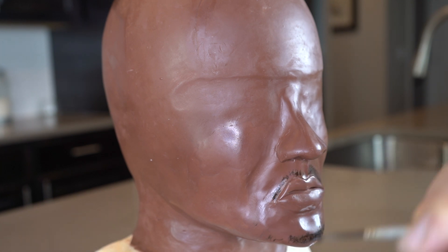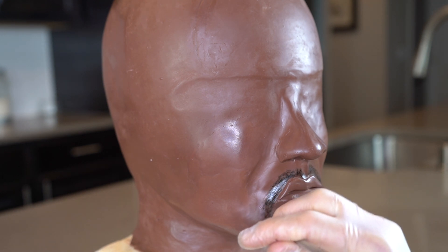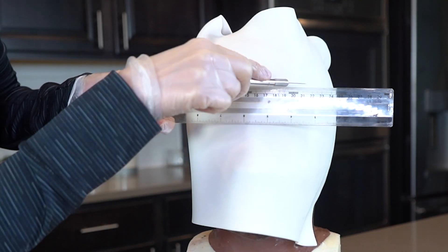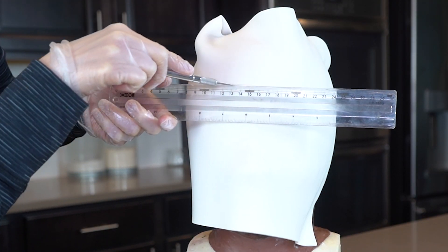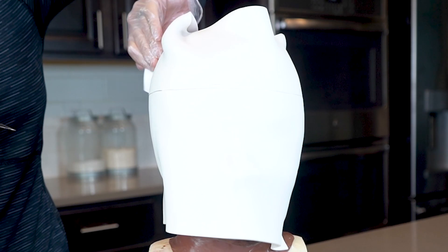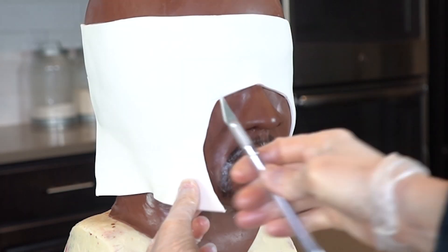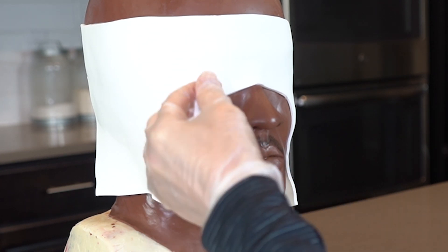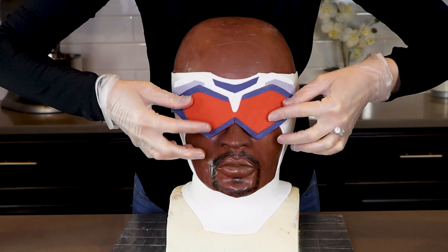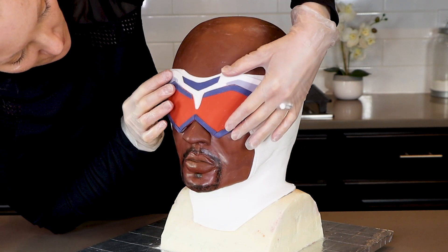Next I'm using black paint to create his facial hair. Let's work on the goggles. I was really glad that Falcon has these goggles mainly because I do not like making eyes — they are very difficult to make. For his goggles, I'm starting with a big piece of fondant stuck onto his face, then cutting it away to create the material that's on his face. You need to be really careful not to scratch his face underneath while cutting. I already made the goggles, which are completely made out of fondant, but I did mess up slightly because they should be red and not orange.